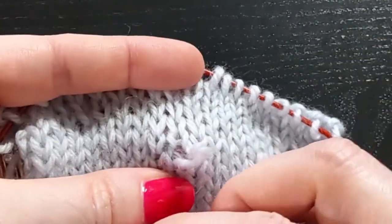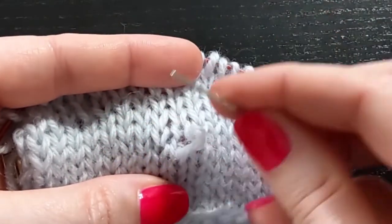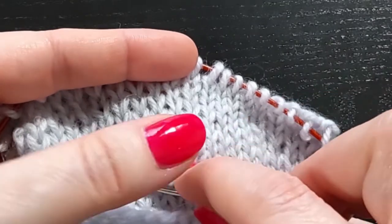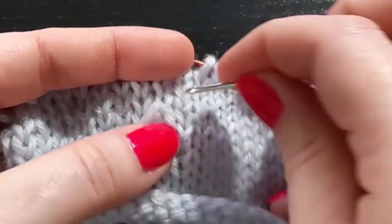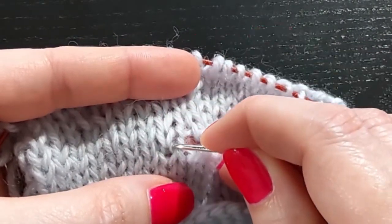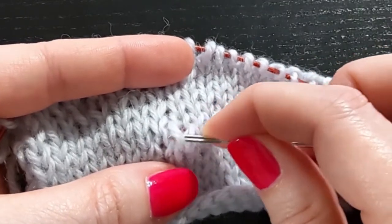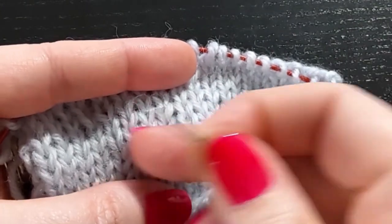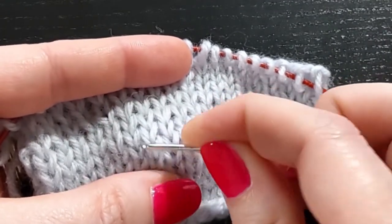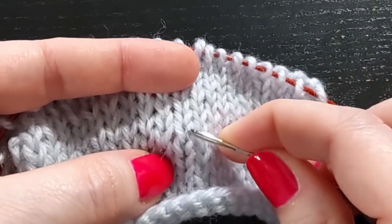In thinner yarns, snags can tend to be much more drastic and cover much more area. I use just a tapestry needle, or you can use a cable needle or a DPN. The bulk of the snag looks to be on that side — this stitch is only slightly smaller but this stitch right here is very small. So I'm going to ease some excess yarn over to this side and start just from the snag, working in either direction to ease the yarn back into the row, and then ease this to the other side.